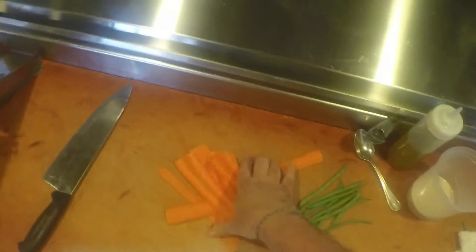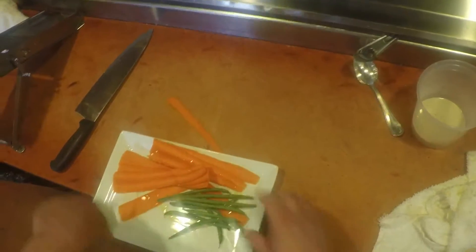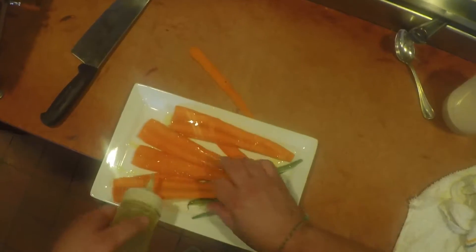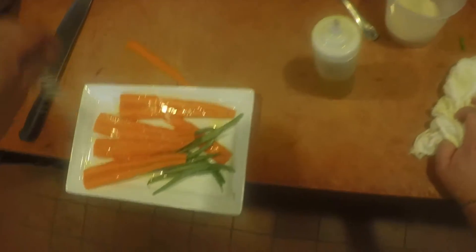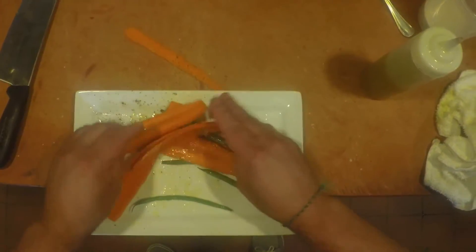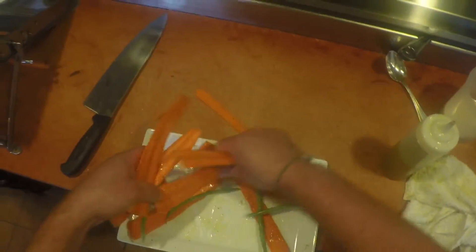We're also going to grill some green beans. We're just going to do a little bit of olive oil on them, a little salt and pepper. We'll put these right on the grill.